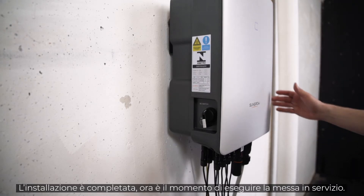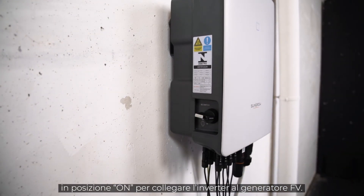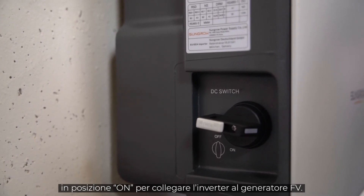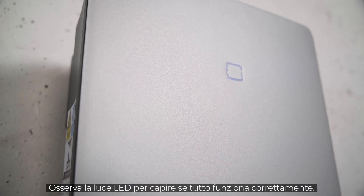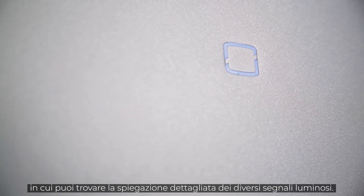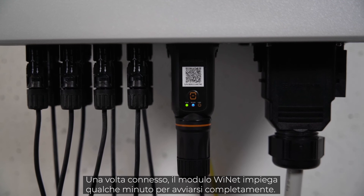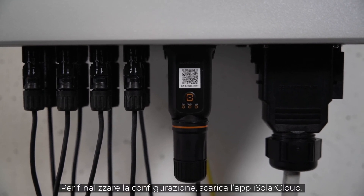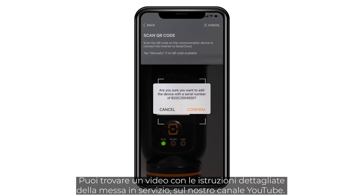The installation is done. Now it's time for commissioning. First, you have to set the DC switch of the inverter to the ON position to connect the inverter to the PV generator. Next, you have to switch ON the AC circuit breaker. A look at the LED light tells you if everything works properly — if the light shines continuously blue, the inverter is ready for use. If this is not the case, please refer to the manual where you will find a breakdown of the different light signals. When connected, the Ynet module takes some minutes to fully boot. To finalize the setup, you need to download the iSolarCloud app. You may find a detailed commissioning video on our YouTube channel.